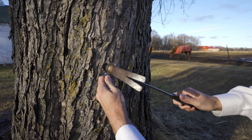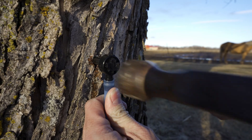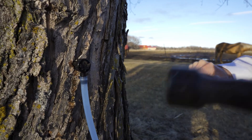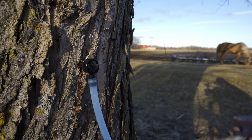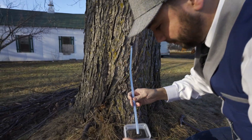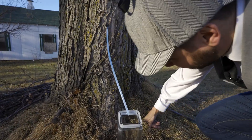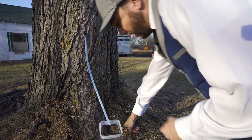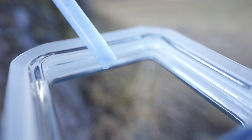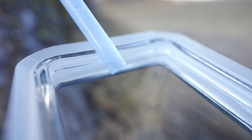All right, we're going to line this up and hammer it in. Awesome, looking good. All right, we're almost there. Now we're going to take the end of this tap and put it into this jar, and that's going to fill up with sap. Look at this — you can see little drops coming down already. Whoa! We're already getting sap. That's so awesome.